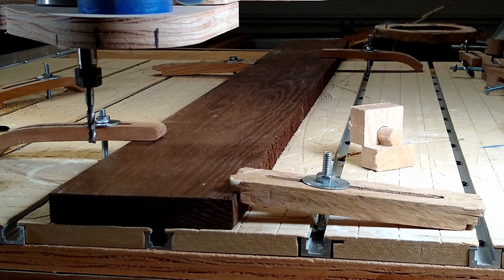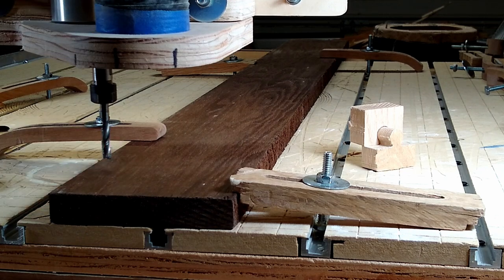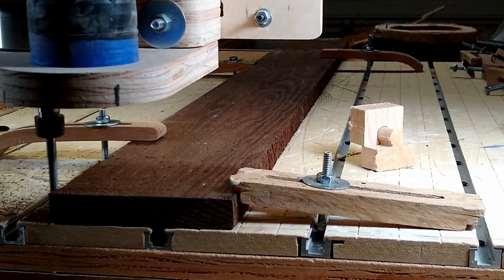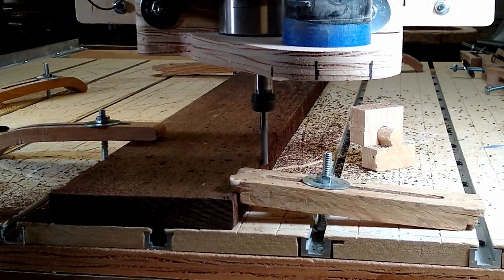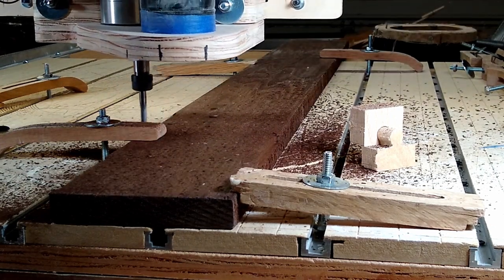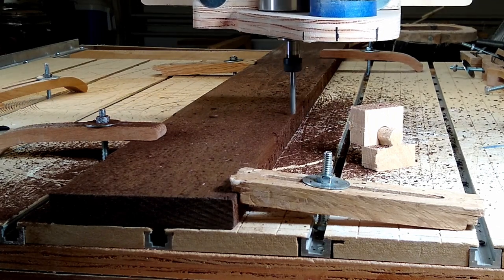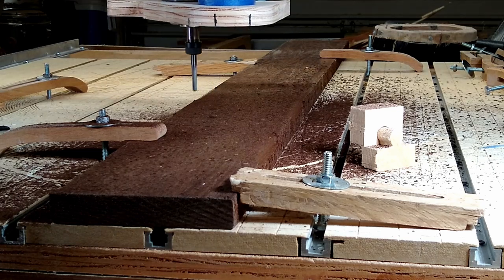Now after all my babbling, it's time to actually watch the CNC start cutting some wood. I am running three separate tool paths. The first cuts the outside edge or the smooth edge of the puzzle piece. The second tool path will cut out the innie or outie part — this one is the dark color so it will be the innie. And the third tool path will separate the pieces into individual pieces.